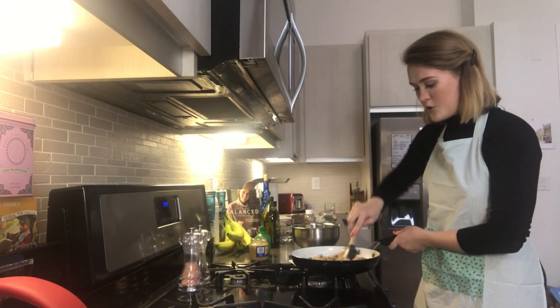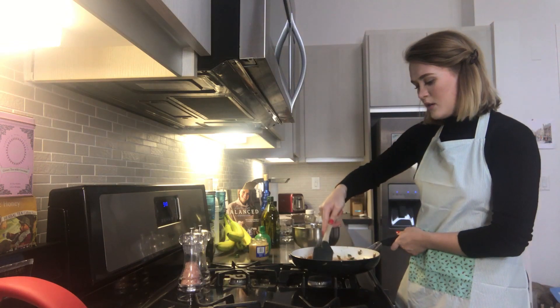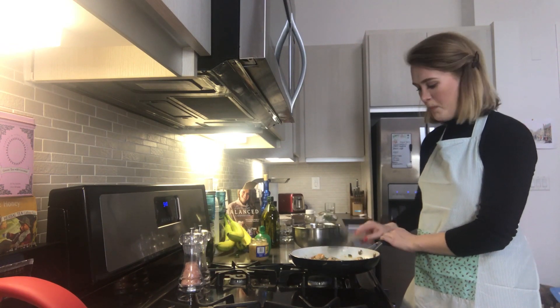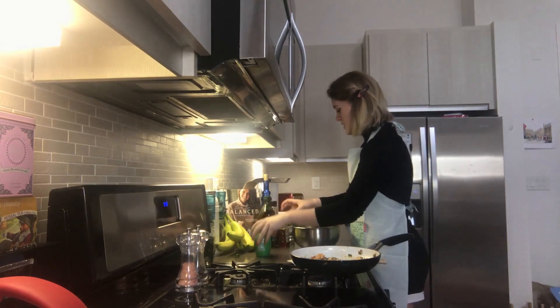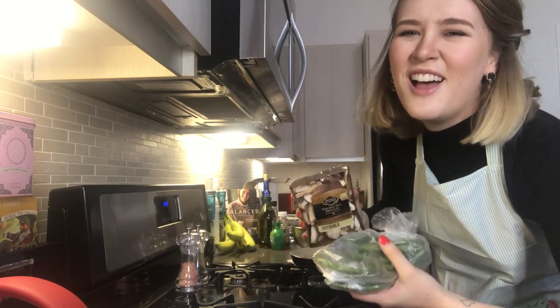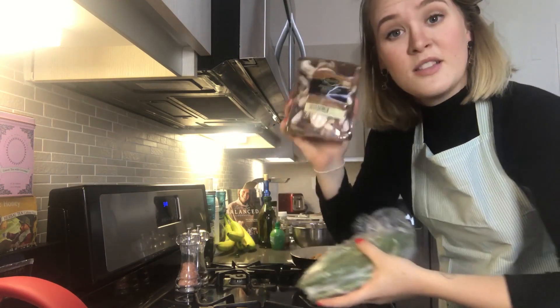Now that we've got the shrimp cooking with the sauce on it, we can start working on the vegetables. So now we've got the green beans and the mushrooms ready to go.